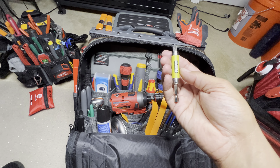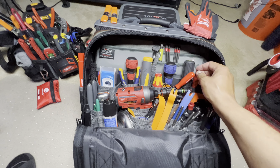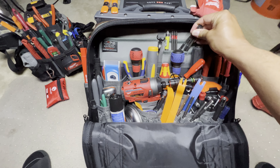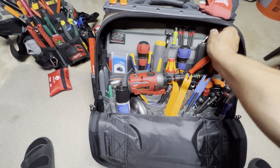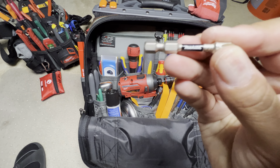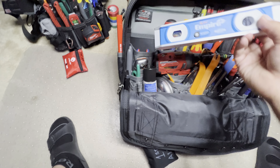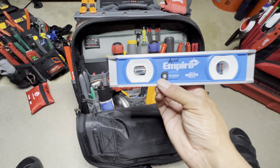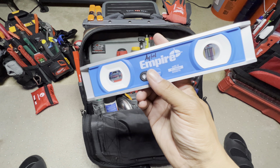Here's just a little Ryobi — I keep these drivers in here in case I need something. Some small ones over here. Here's an Empire level — I like this because it has a light to it, and my eyes appreciate that. Just hold it down and it goes out. It's got some nice magnets — neodymium earth magnets — they're pretty strong and work pretty good.